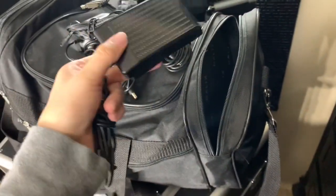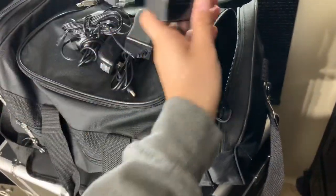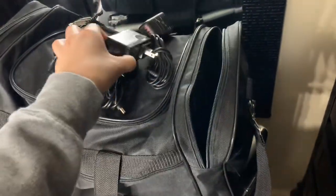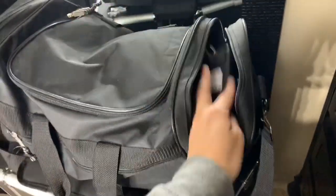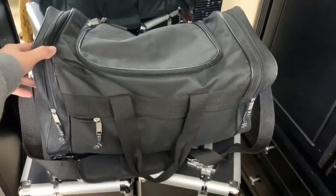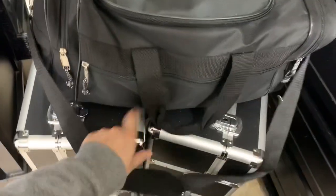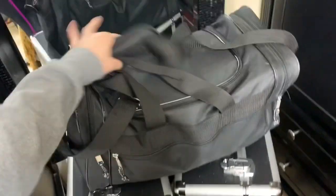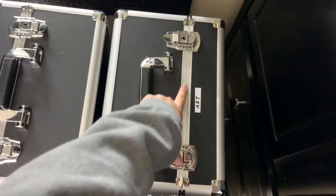I also have my foot pedal in here — it comes with the drill, but I've literally never used it since I opened the box. I feel like it would be harder to control with my foot, but I'm going to test it out soon. As you can tell, I keep my bigger tools in the duffel bag because they were taking up too much space in my train cases, and the duffel is easier to carry.